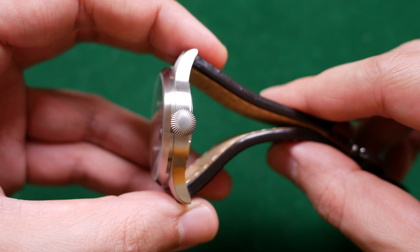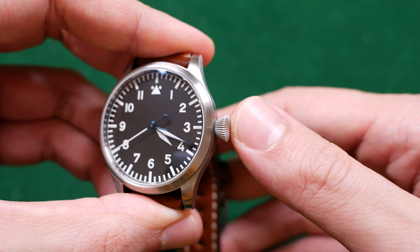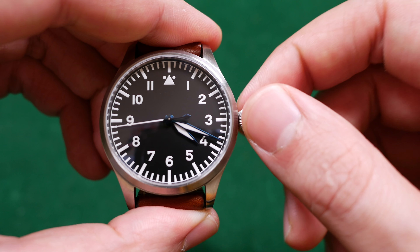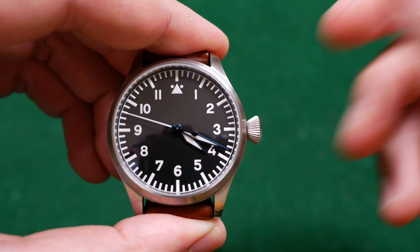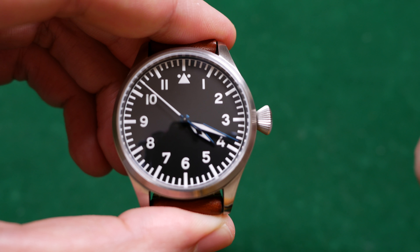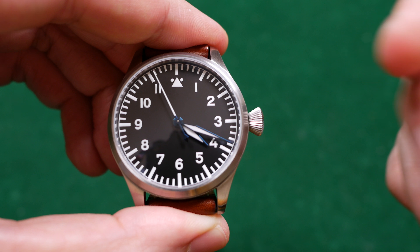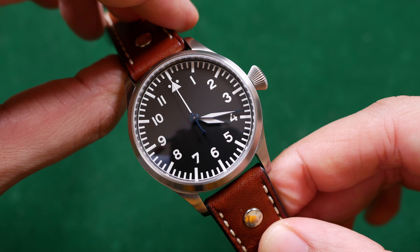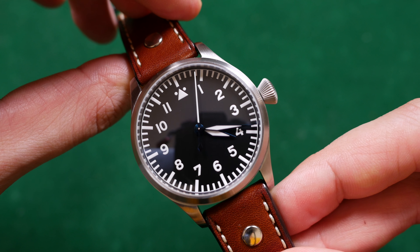There are two types of crowns you can receive with this 40 millimeter pilot watch from Tissell, and I think this is the one to go for. It's got a nice grip to it, it's very traditional and it feels great on the wind. It doesn't bother you on the wrist, and it's just another little notch on the aesthetic wheel that this watch so desperately needs because it is a very bland looking watch otherwise. So accents like this are always welcome in my opinion.